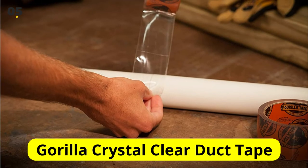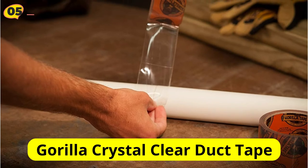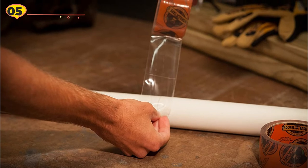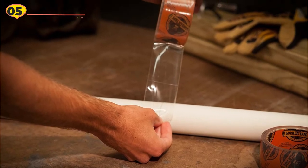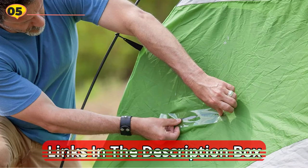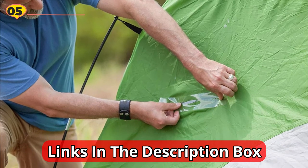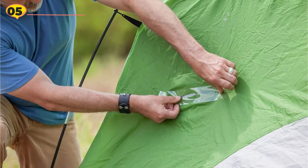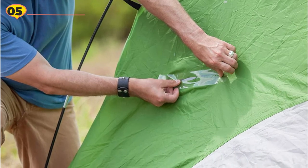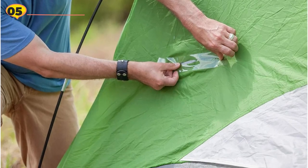At number 5 is Gorilla Crystal Clear Duct Tape. When your smartphone's screen breaks or your headlights crack, this all-weather, ultra-tough repair tape comes to the rescue. In addition to holding together smooth and rough surfaces for a longer period of time, it also holds together damp surfaces. It is easy to use because of the notched-edge design. It is UV-resistant and temperature-resistant, making it suitable for both indoor and outdoor use. When exposed to direct sunlight, the airtight seal does not yellow, keeping the headlights clear. This product has a heavy-duty adhesive layer that makes it quite tough for a variety of surfaces and conditions.